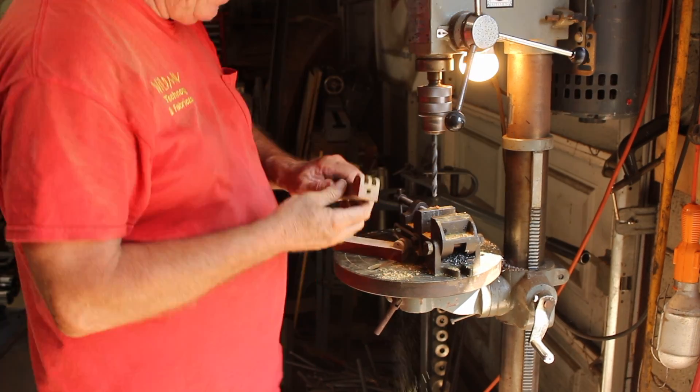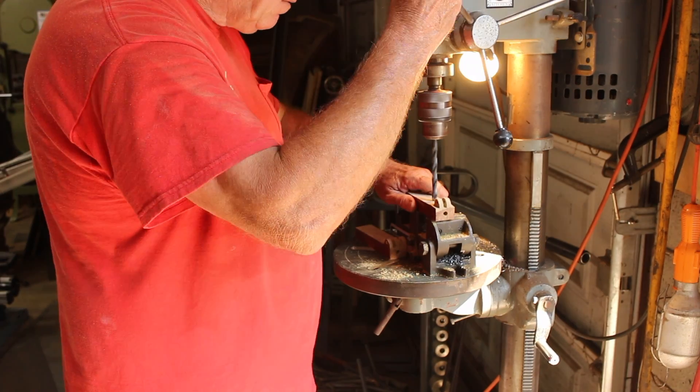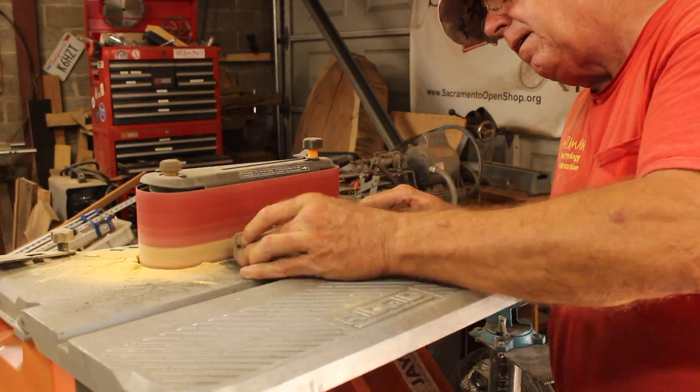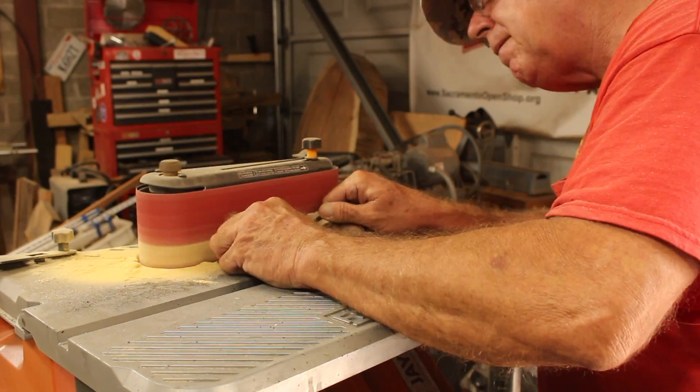Here I'm drilling a couple of holes to give my return spring a place to rest. Here I'm rounding off the sharp edges to make it a little more comfortable to hold.